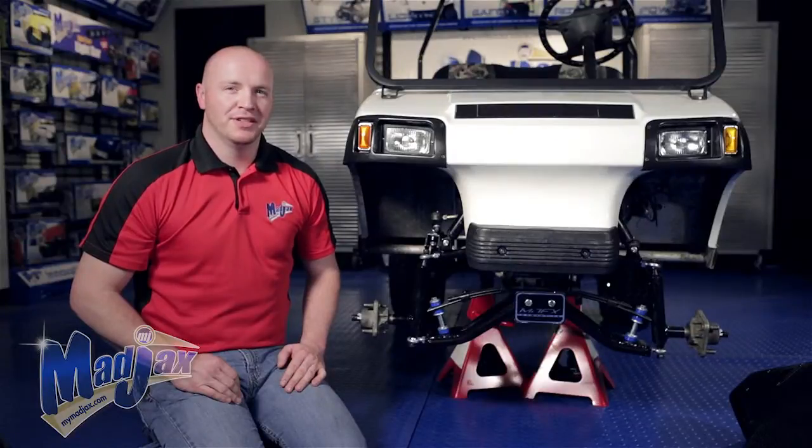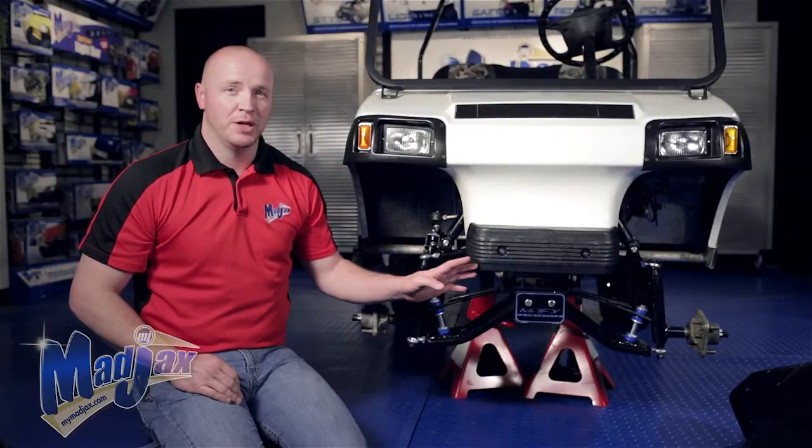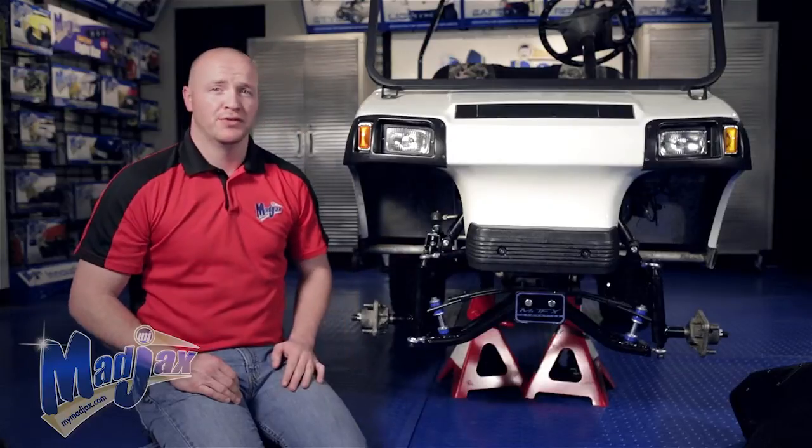To begin our Armor Bumper installation, we're going to take off the factory bumper by removing the two factory screws in the front.